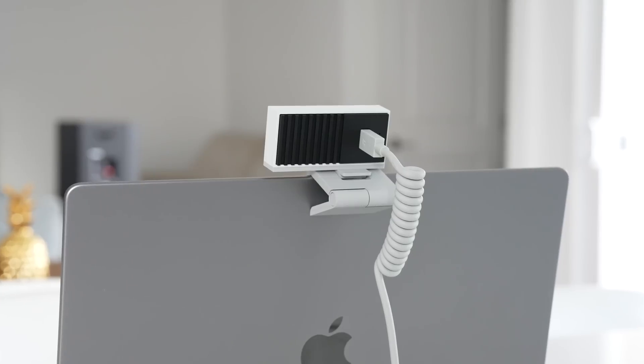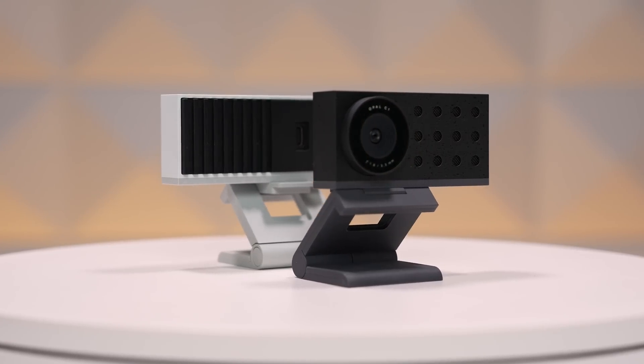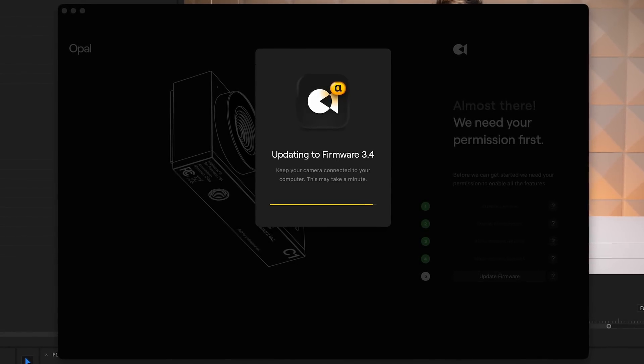I don't personally use a DSLR for web conferences, so I'm not going to compare it that way — that's just not my real use case. But the C1 definitely brings a higher level of image quality that gets closer to that level. It's important to know that while the Composer app is only compatible with Mac, the Opal C1 on its own works as a plug-and-play camera on Windows machines. The Opal team told me they have plans to make their devices fully Windows compatible later next year, so this is really a product for Apple users in the Apple ecosystem for now.